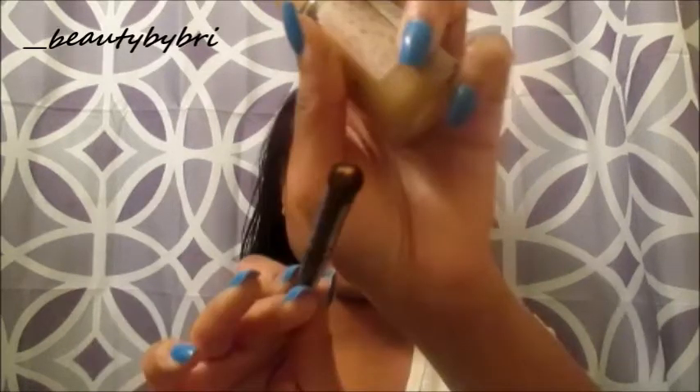To blend out my nose contour, I use my ELF contour brush. It's important not only to apply contour alongside the nose but also to bring it up to the eyebrow, because that's where the slimming effect starts — so it looks natural. If you've contoured a little too heavy on the nose, take a tiny bit of your foundation, dot it on the nose, and blend it out. That helps it blend in much better and not look so harsh.